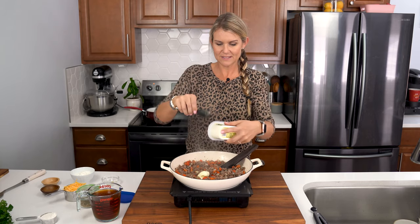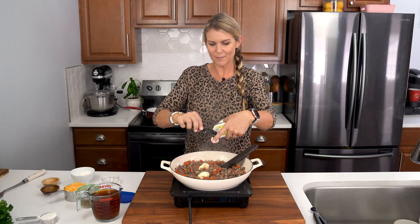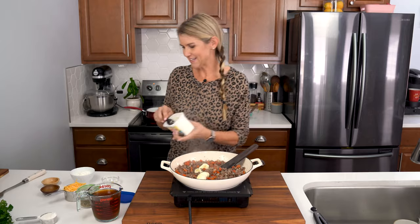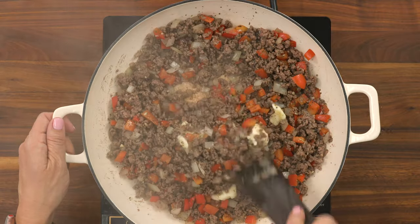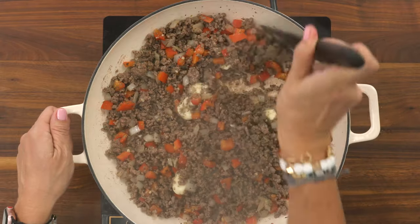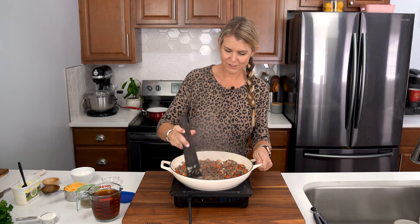I love this stuff for making easy weeknight dinners just like this — I have a tub in my fridge all the time, always handy. We're gonna melt that into our ground beef and peppers and onions. It's gonna add a nice rich flavor.